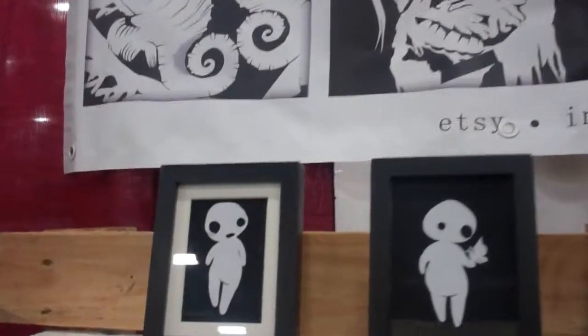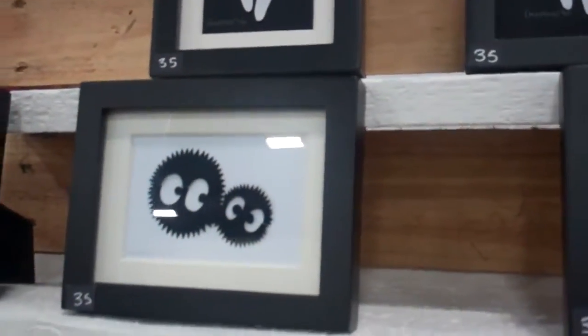Looking at some of the smaller pieces — how much time would you say it takes you to do certain things? It totally depends on the piece. With smaller pieces and subjects I'm comfortable with and experienced with, they can go fairly quickly. But on a complex piece, where I've created a composition and I'm trying to execute something, it can be as many as ten hours.